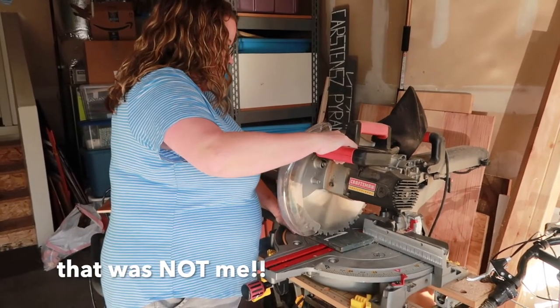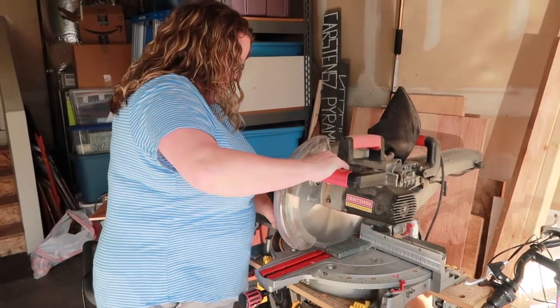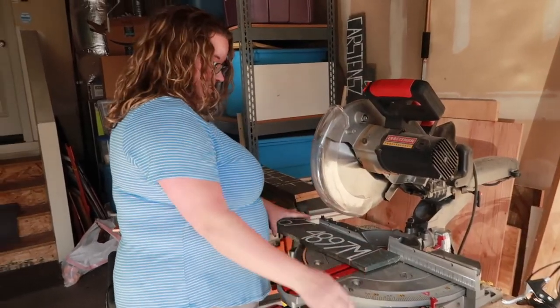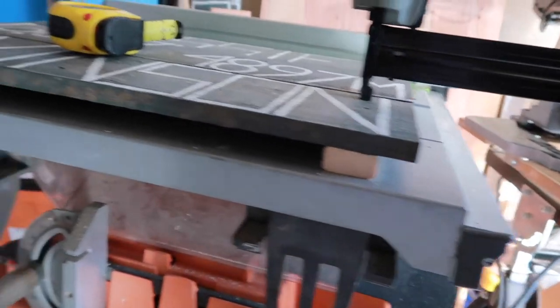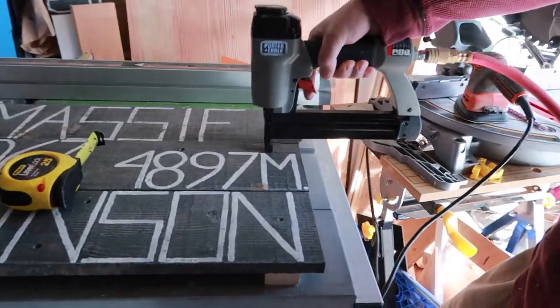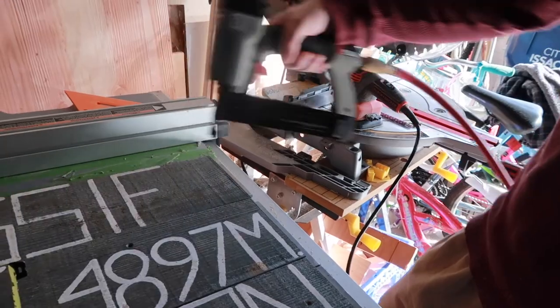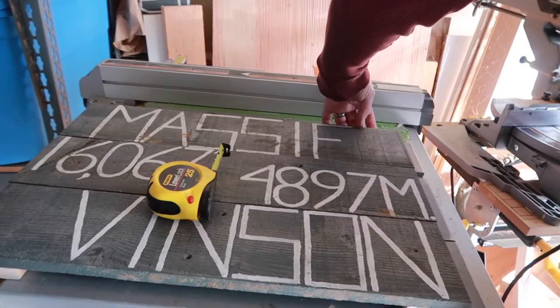Cutting some wood myself. I am so leaving that in — they may not even hear that on the microphone. So then we added a little one-by piece of wood underneath, and that's kind of cool — oops, I got a little far over there.